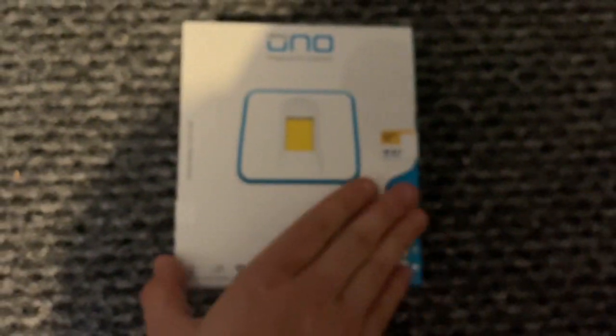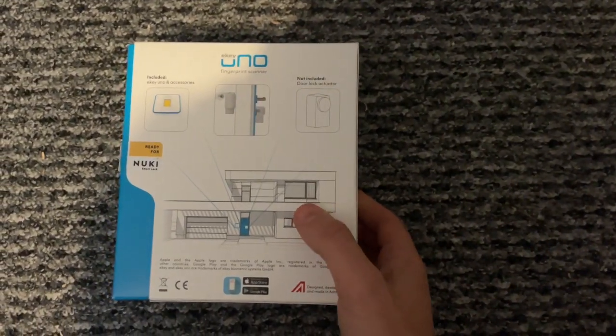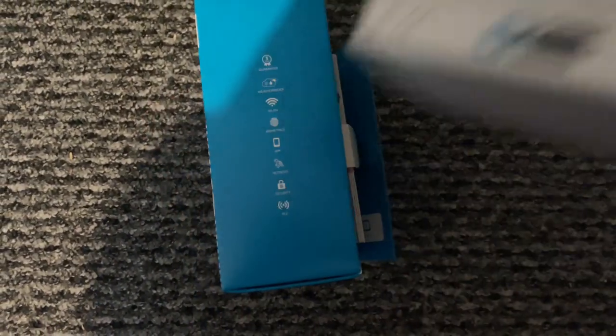This accessory has been out for a year and a half and it's basically geared as an accessory for Nuki Smart Locks that allows you to open them from the outside of your house using your fingerprint. eKey also do a version that works with the Equiverr Smart Lock, but I haven't used that lock or that version, and it does look like there are different versions depending on the Smart Lock.